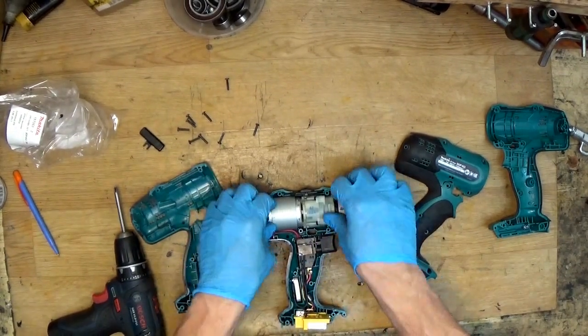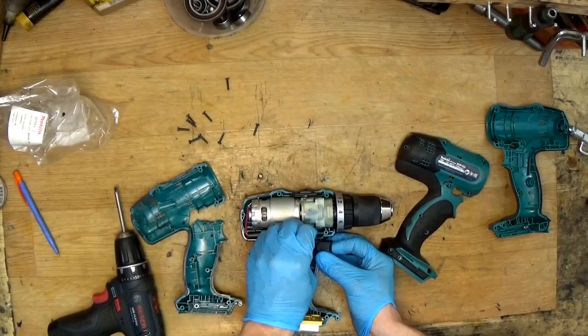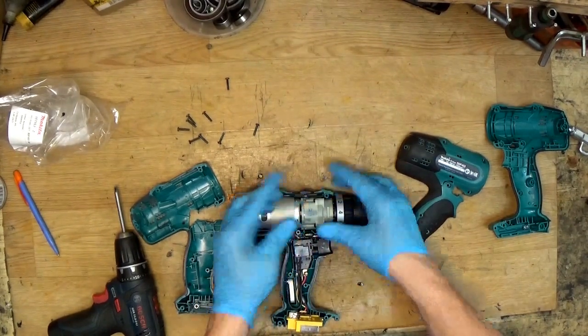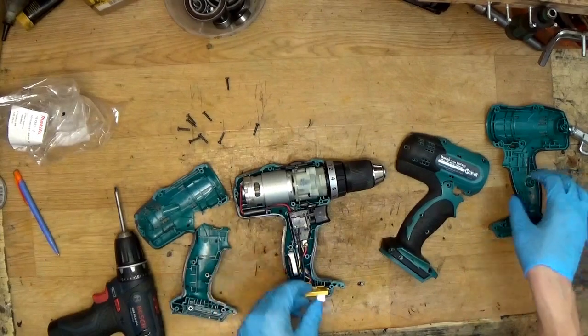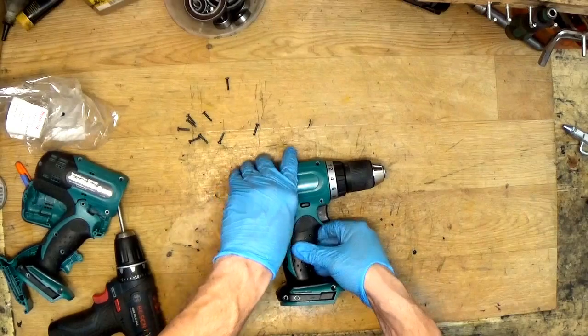It's back — don't forget this one. The switch is working, the drill is working. Then closing the cover.